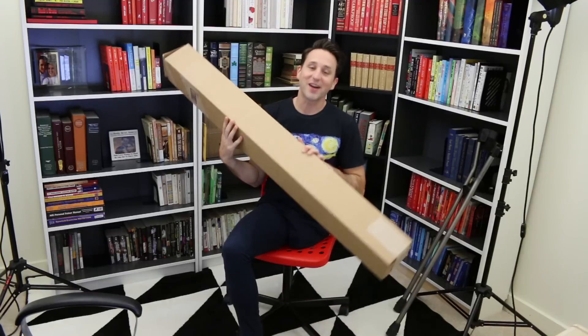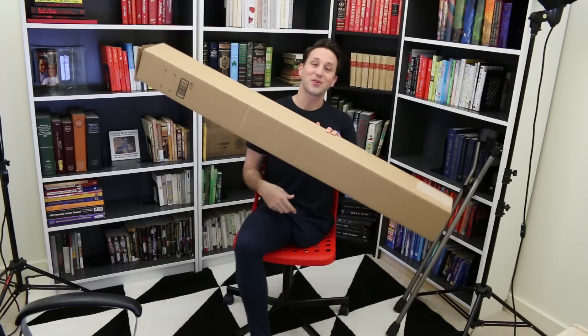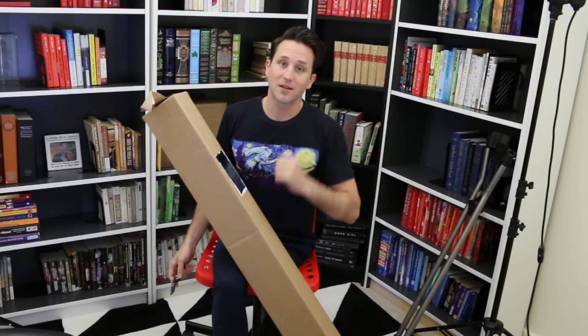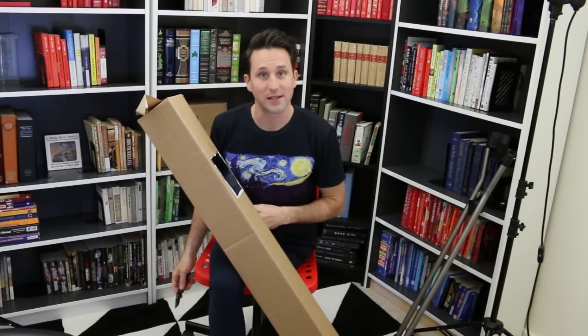Of course, I thought about getting one of those umbrella hat things, but let's be real, I'm not going to go out in public wearing an umbrella on my head. Which is why I was very excited to find this product to order online. I will now unbox it for you, attempt to install it on my crutch, and then test it out in a real-life rain scenario.